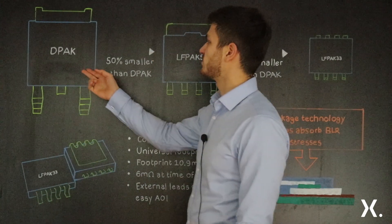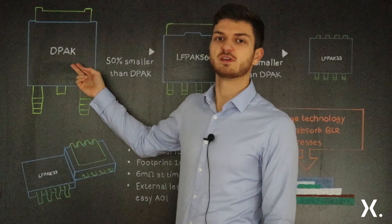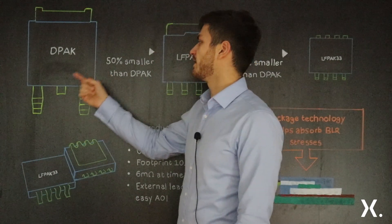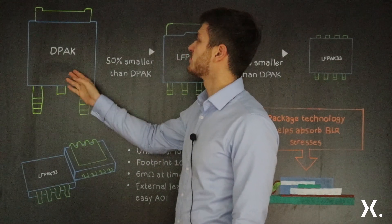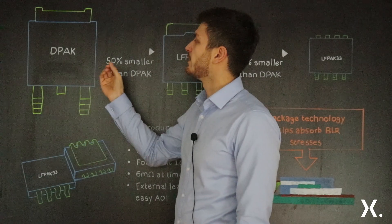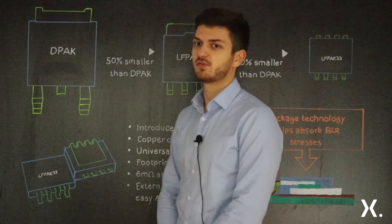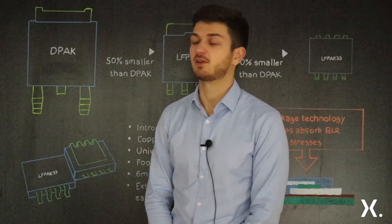Giving a slight introduction to existing packages: DPACK was introduced in 1990. It has a single source and a single gate pin, and the technology inside is wire bonded. The main drawback of this package is that the wire bonds significantly contribute to higher resistance of the package.